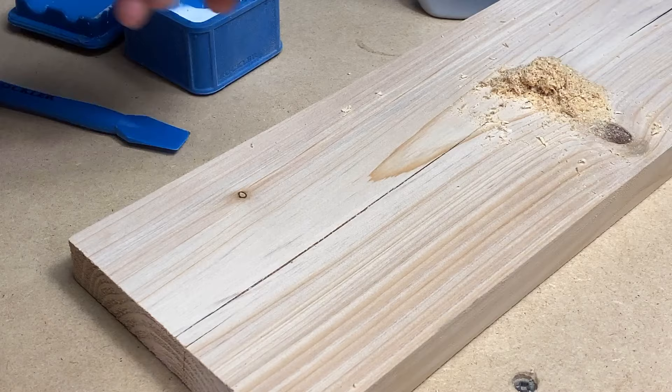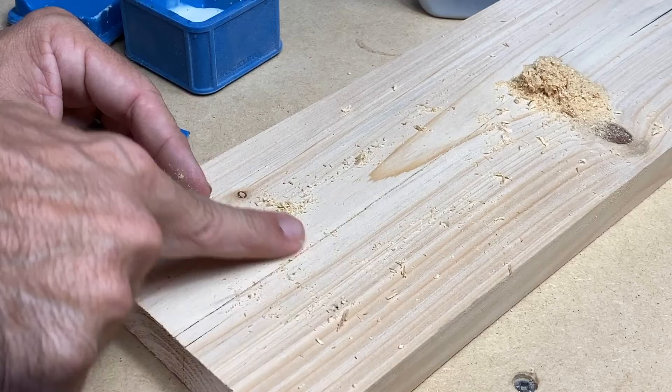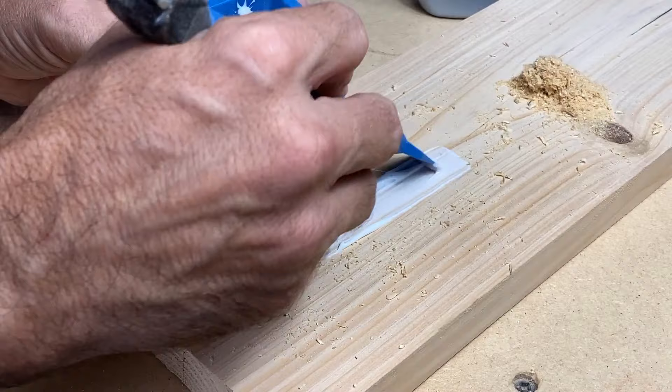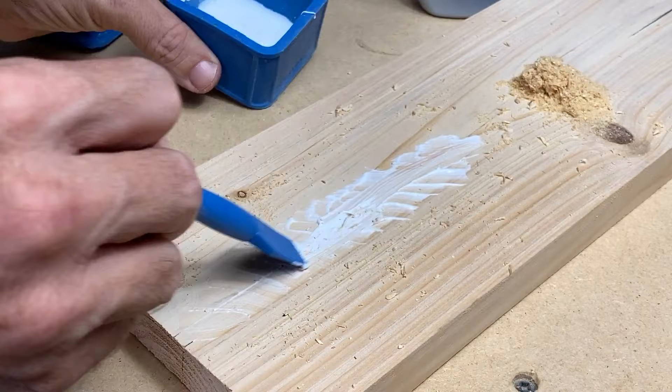First, grab a little bit of sawdust from the same species of wood and pack it into the crack — just a little; we don't want to overdo this as we want the glue to really seep into the crack. Now take your applicator and your glue and really push it in there, kind of like using a spatula — you really want to get that glue down into that crack.